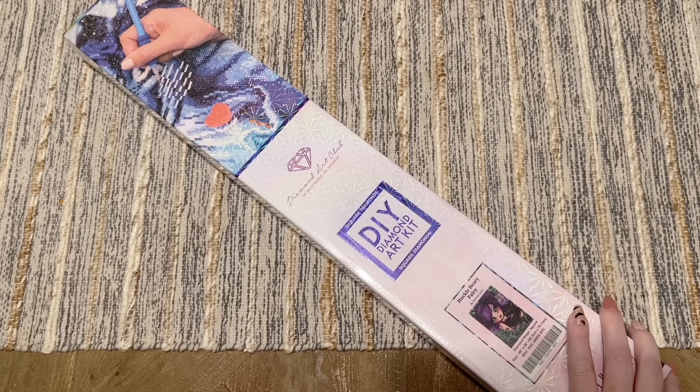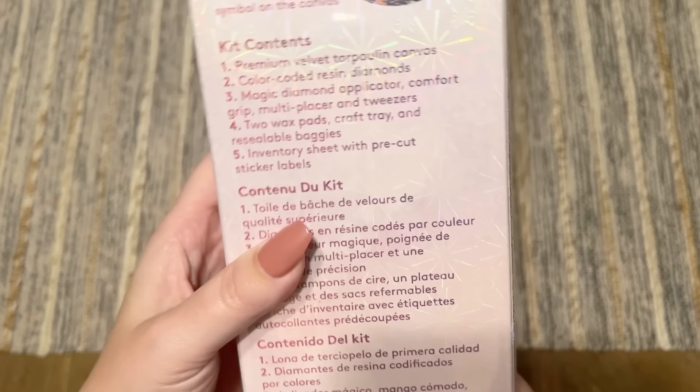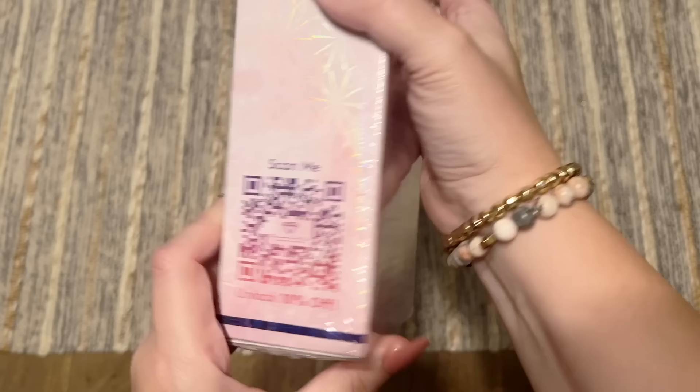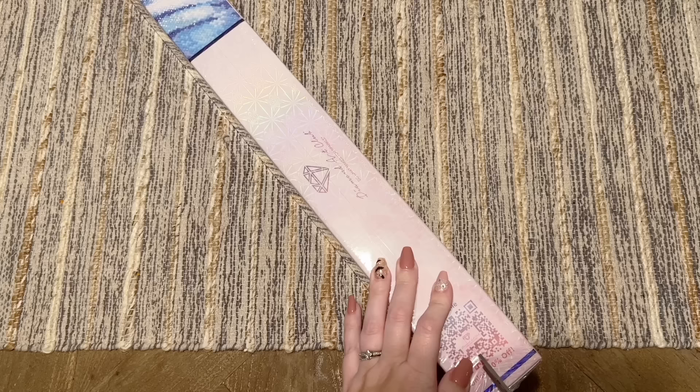Back to this kit — Diamond Art Club has some blue branding that they use with their square drill kits; the round ones have pink. On the back there's some info about how to diamond paint — I've got a beginner video I'll link for you guys as well. There's info on our kit contents, and on the side there's a QR code you can scan for a 10% off discount code if you are brand new to Diamond Art Club and thinking of making your very first purchase.